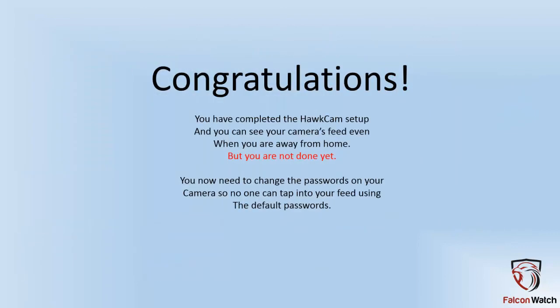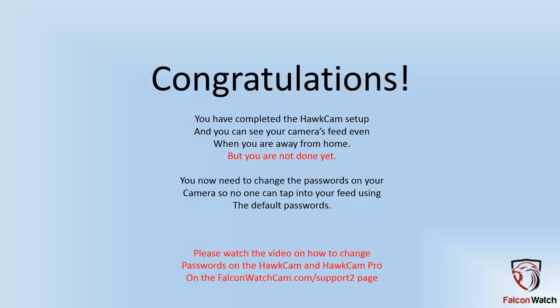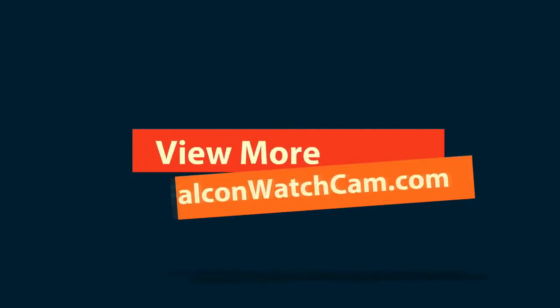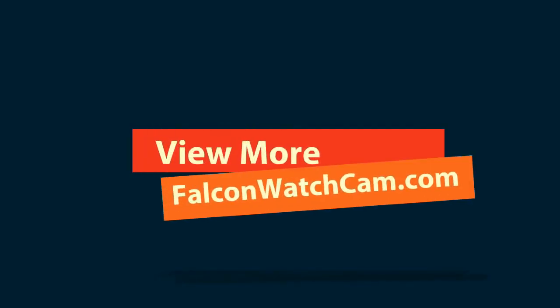Congratulations. You've completed the Hot Cam setup and you can see your camera's feed even when you're away from home. But you are not done yet — you now need to change the password so no one can tap into it using the default passwords and view your cameras. To watch how to change passwords, it's a two-step process. Please go to FalconWatchCam.com support page and watch that video. Thank you, and thank you for your business. We'll see you next time.